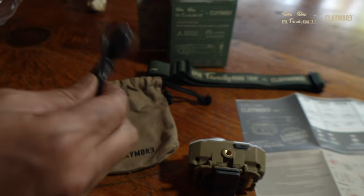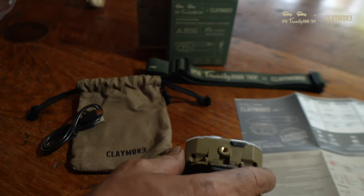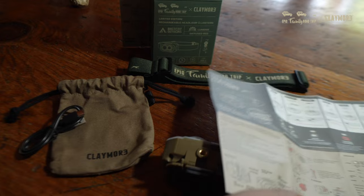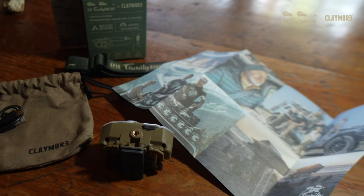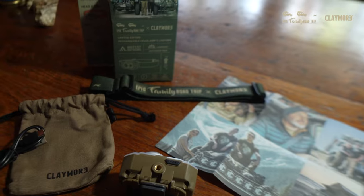When you open your box, you get a USB-C charger, a nice little carry bag for the light, the light itself, the Epic Family Road Trip custom headband, and an instruction booklet that also has scenes from some of our favorite places to go. And the box itself is a collector's item because it is one of a kind and it is a limited edition.